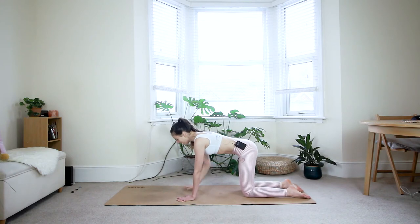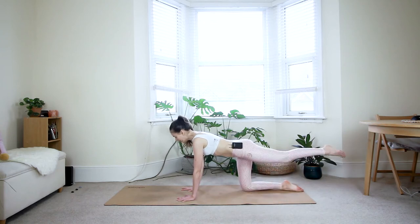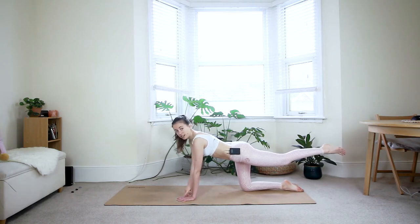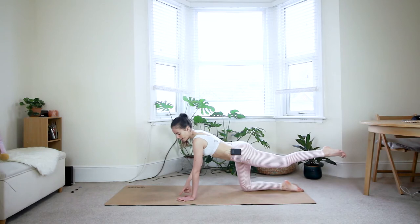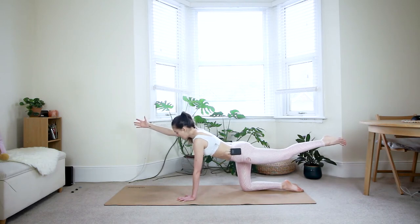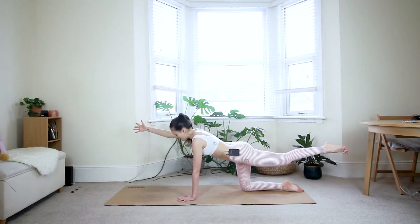Make sure your core is still engaged — you still have that Uddhyana Bandha going strong. Reach your left leg behind you, right arm forward. Take a moment to bring awareness to your left hand — make sure you have a lot of space between the fingers and you're gripping your fingertips into the mat. This is going to help protect your wrist, making sure you don't put too much weight onto it. Lift from the left armpit up, core stays engaged. Reach through the ball of the left foot backwards. The right fingertips are reaching forward.